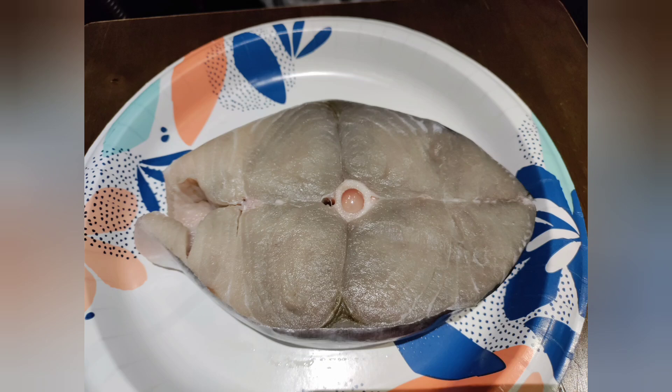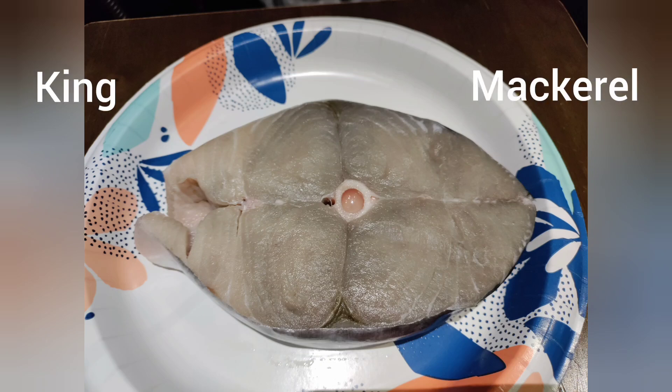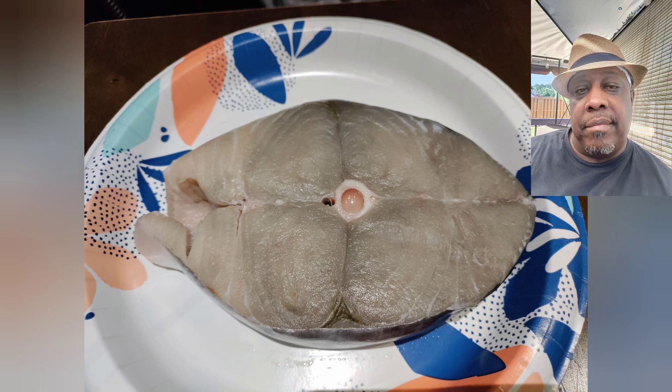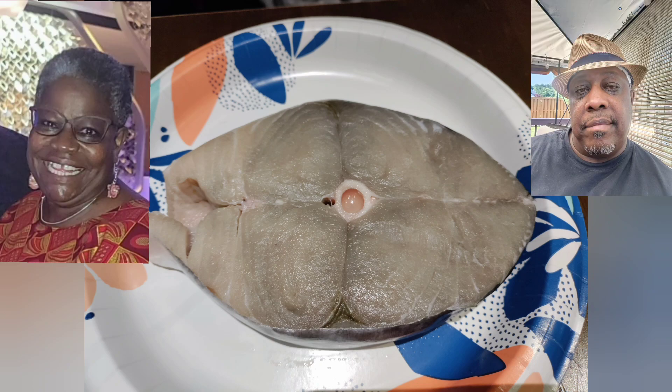This is a beautiful piece of kingfish — kingfish steak to be exact. This is one of my favorite fish. My sister? Not so much. But me, I love it.